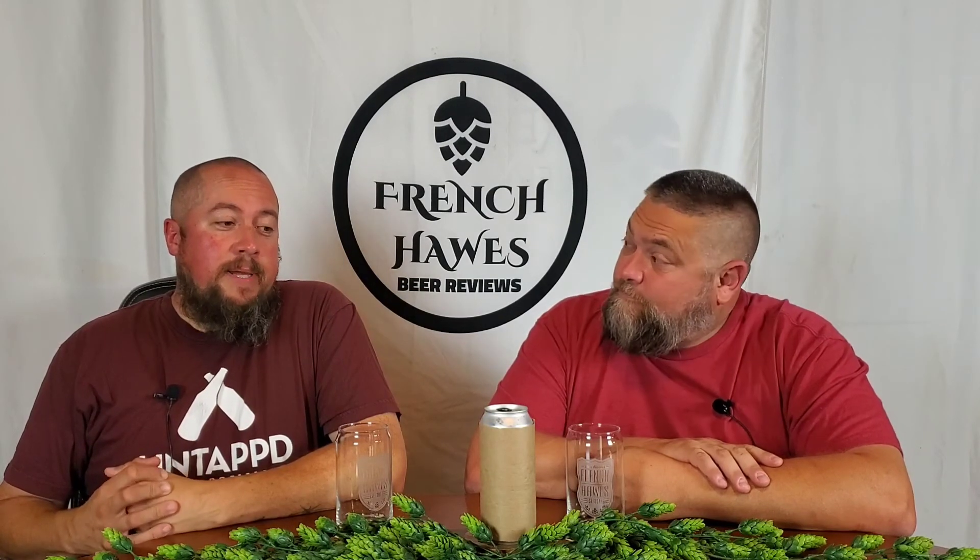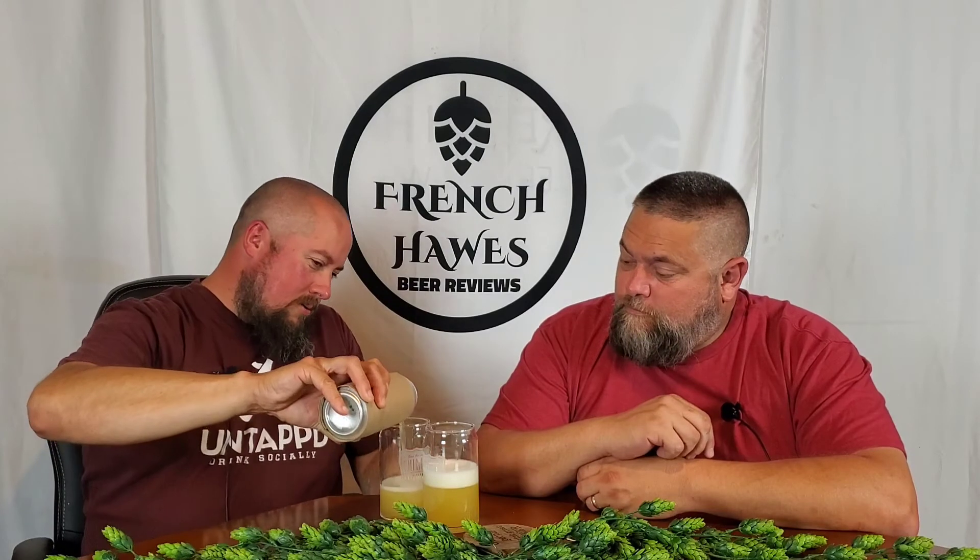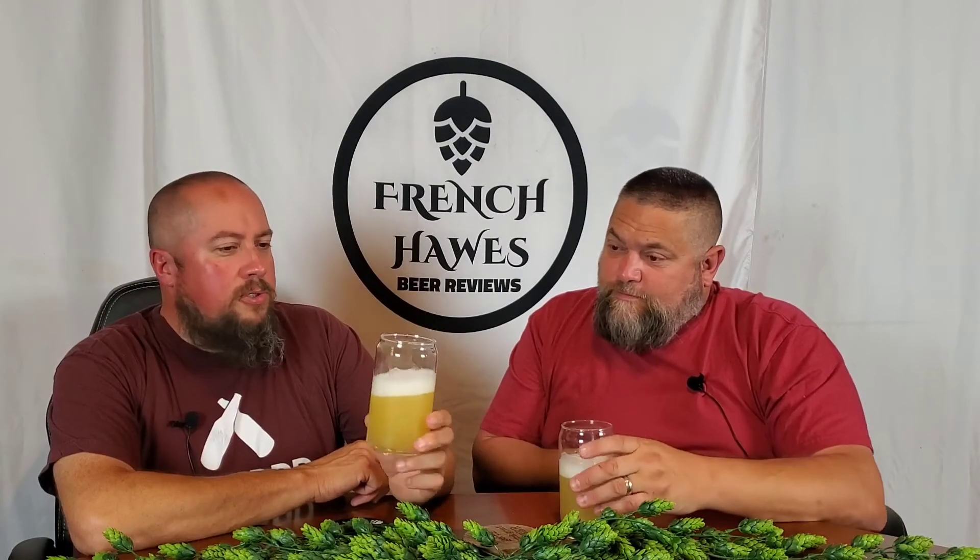We have a 16-ounce beer covered in a brown paper bag, in a silver can. Do you want me to pour this one? All right, I'll take it. It's light — a light yellow, bright white head. Light and bright. Brighter than usual.